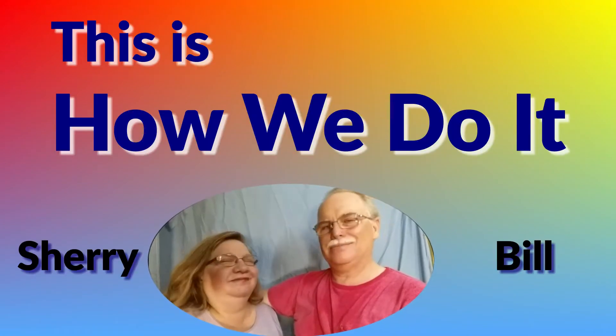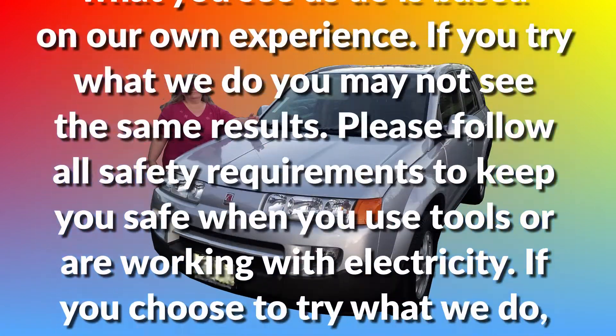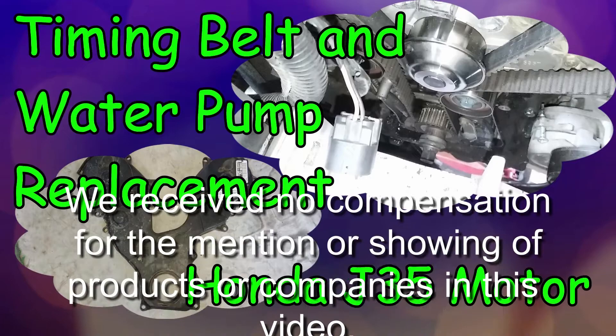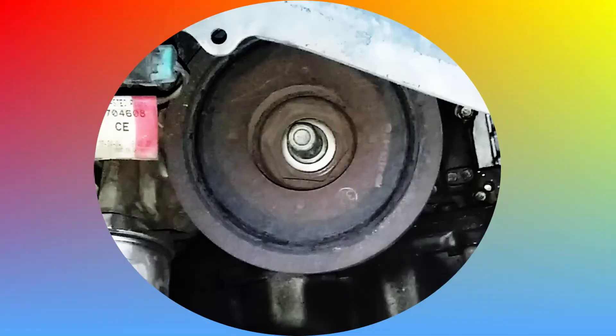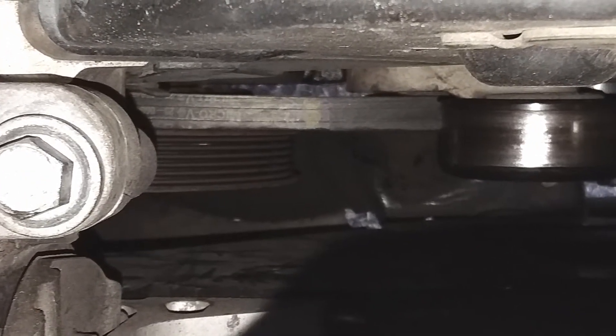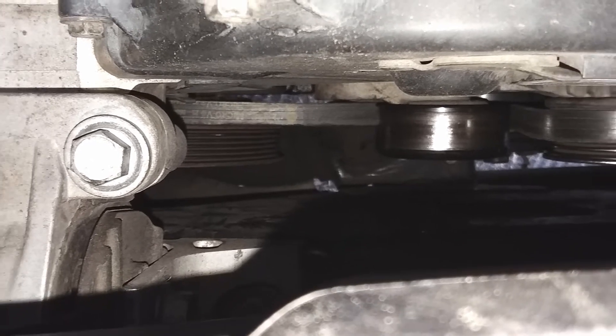Our Saturn Vue has almost 250,000 miles on it. I've replaced the timing belt twice already, and this involved removing the harmonic balancer each time. Each time I looked at it to see if it needed to be replaced as well. While it did have some cracks in the rubber isolator, I didn't think it was bad enough to need replacement. Well, it needed it — it decided to fail about 5,000 miles after the last timing belt change. More on deciding when to replace this part later in this video.